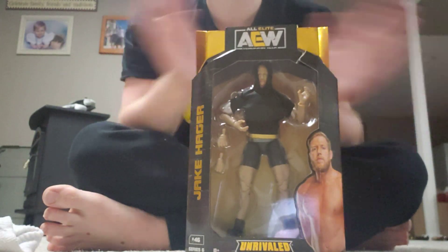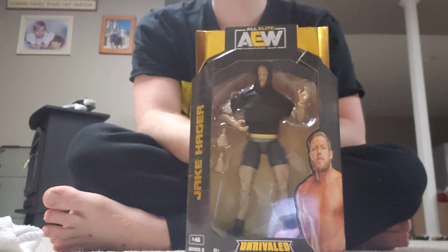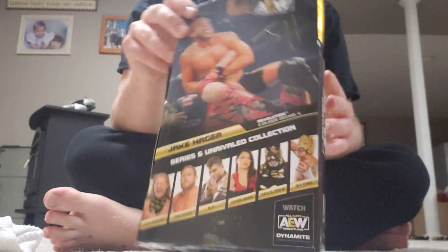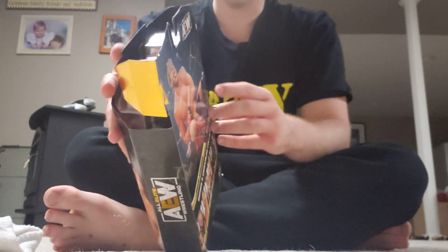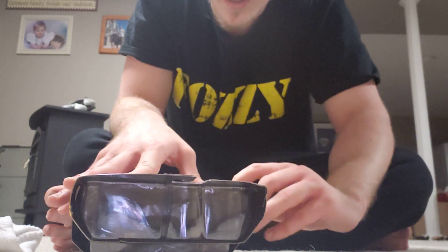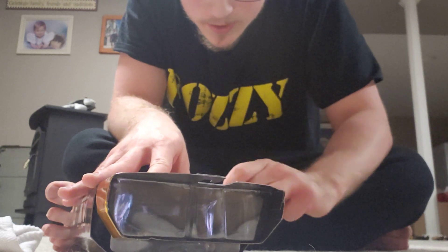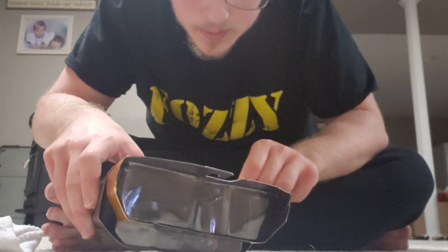How fitting is it that I wear a Fozzie shirt the same day I get this guy? I'm opening up Jake Hager. Here's the front, side, side, my back. Just like last time, about a month or two ago — that's how long it's been since the last time I got a figure.